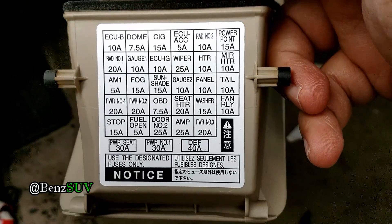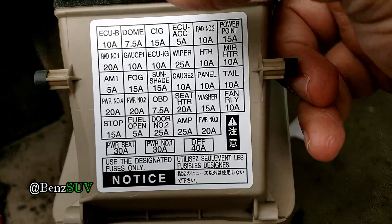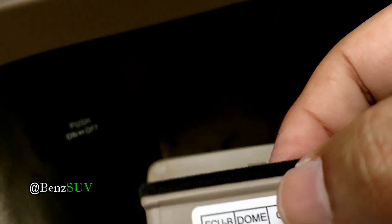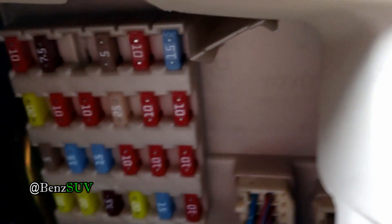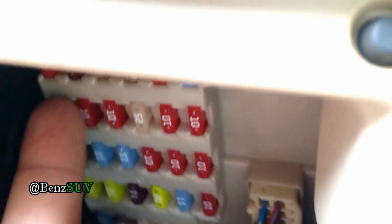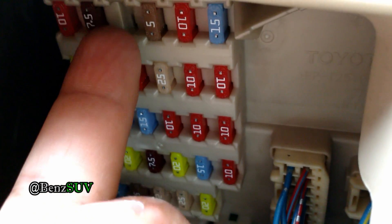On the back of the panel it tells you what fuse goes where. 'CIG' stands for cigarette lighter, and it tells you it's a 15 amp fuse, which is the third one from the left. If you look up here you'll see the third one from the left is empty because I already took it out.